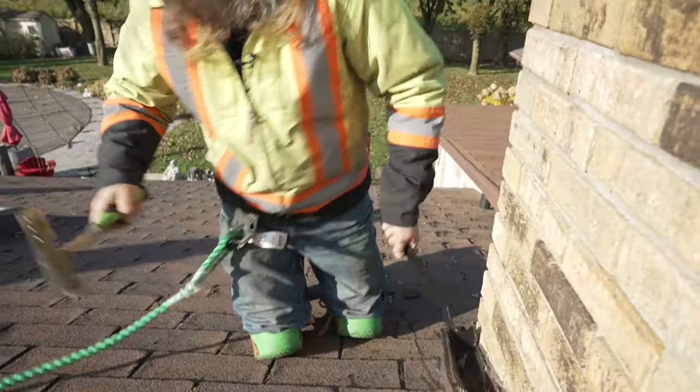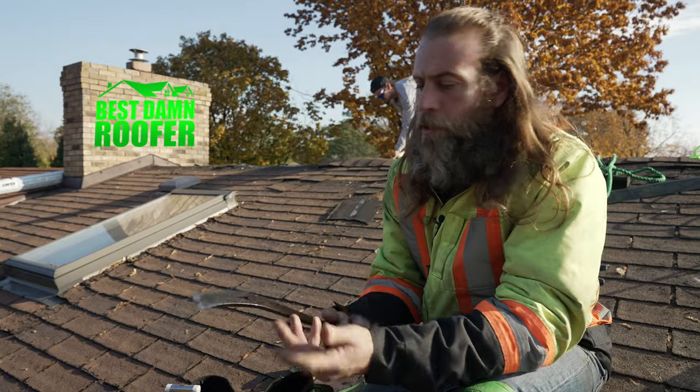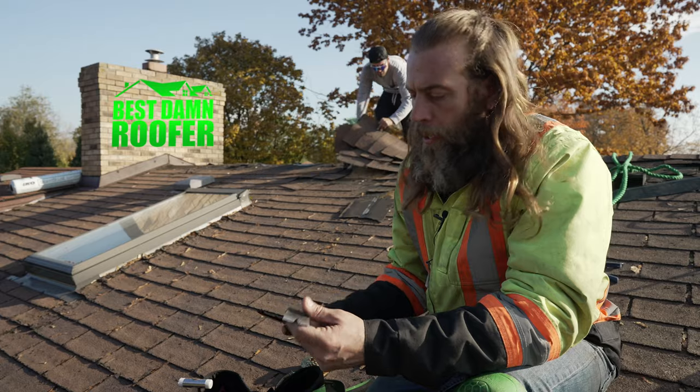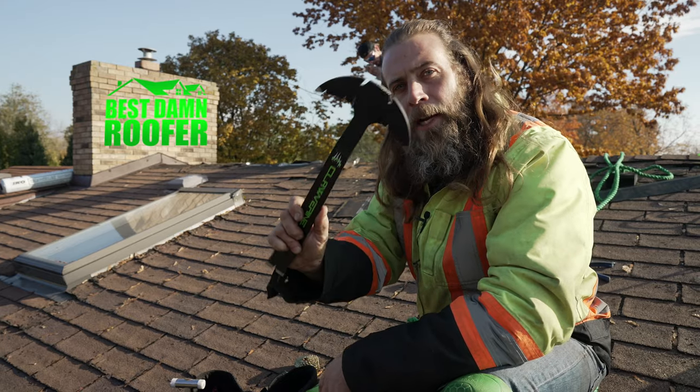chisel out things like your chimney flashings. It also works as a leverage bar and has a nail puller, so you can use it not only in your step flashing but in other applications as well. It's a must-have tool — if you're a roofer and you want to be the best, you've got to have the best tools.